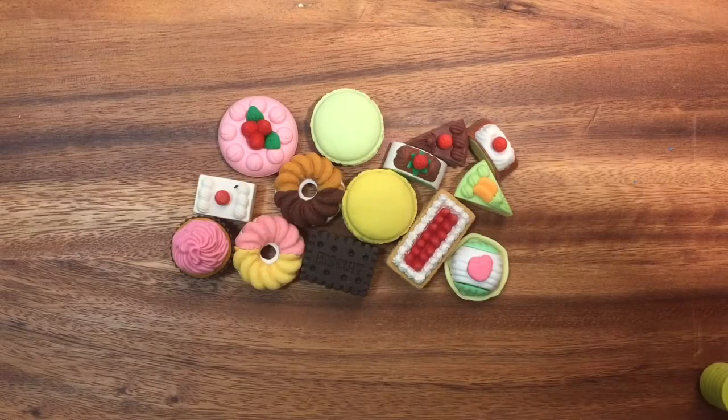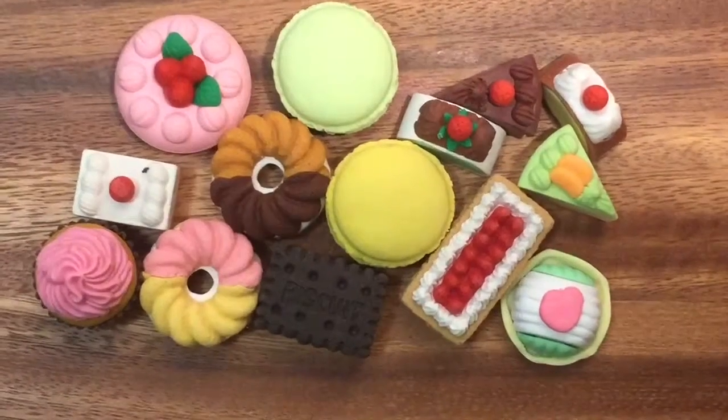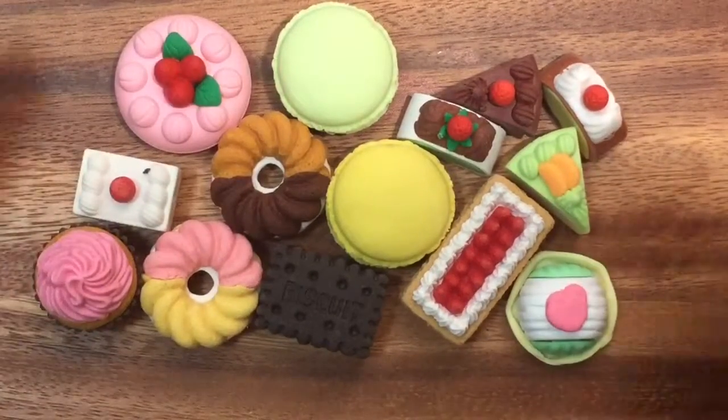Hi boys and girls, it's Queen Bee from Honey Bee Toys, and today I'm gonna show you my eraser collection. This is some of my eraser collection — there's a lot more, but these are my desserts.